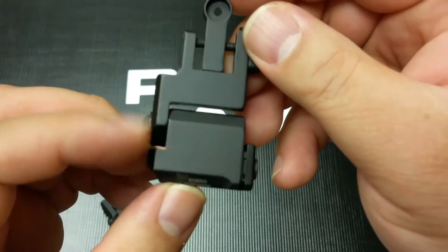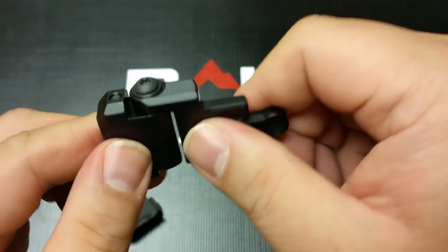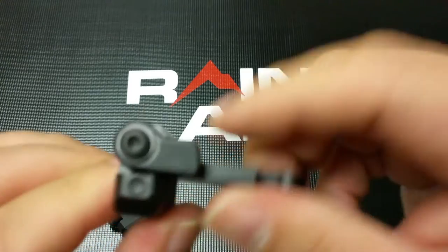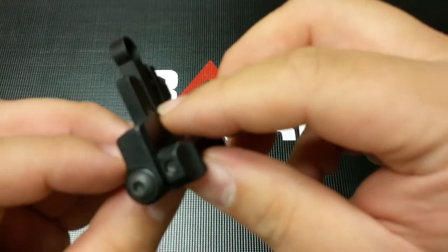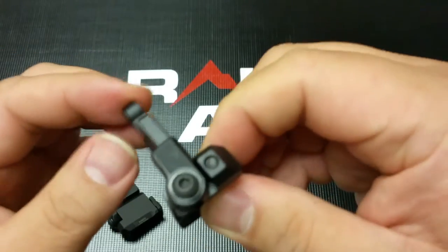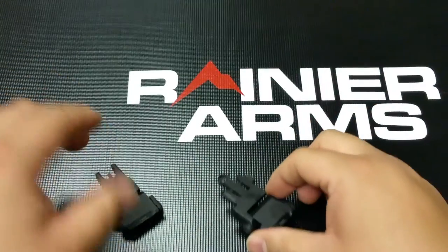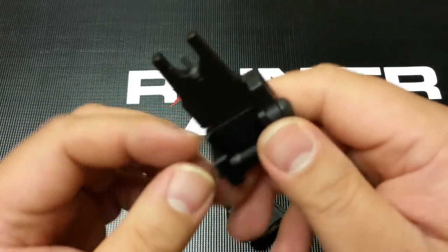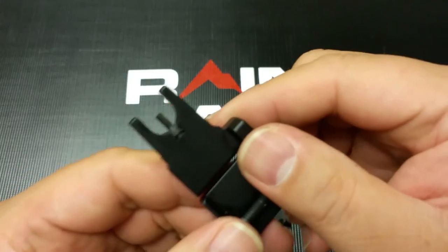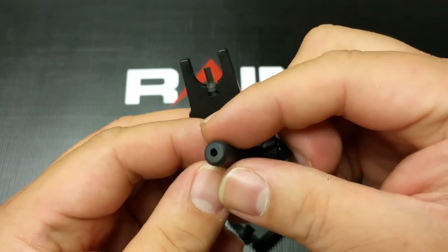It swings on and pivots on one arm, has the internal detent for when it's locked in, as well as when it's folded down, which also gives you kind of a good feedback of being locked up or down, which is pretty nice. Front sight, same way. Elevation gets adjusted, and they actually provide you with this little piece.